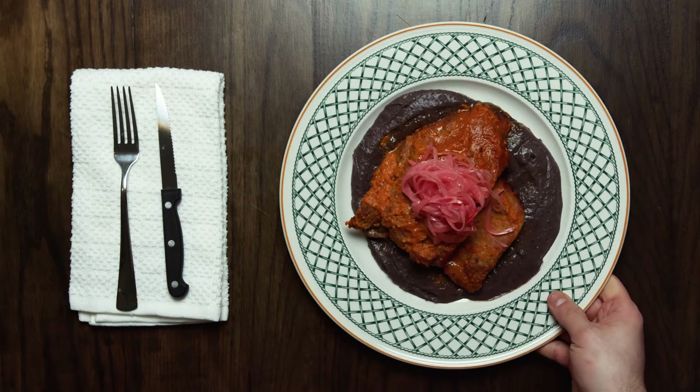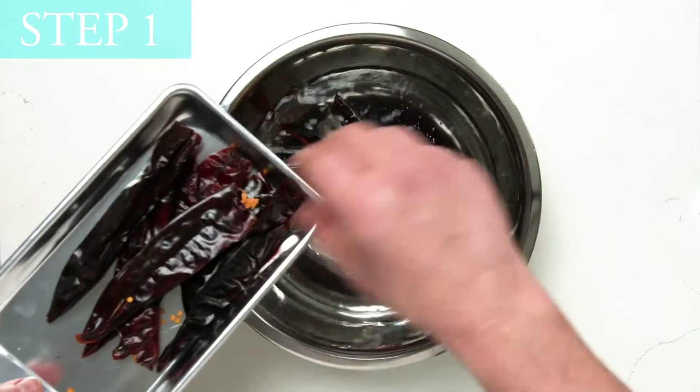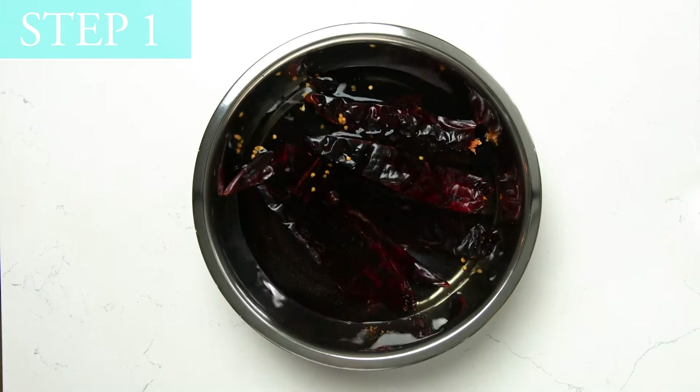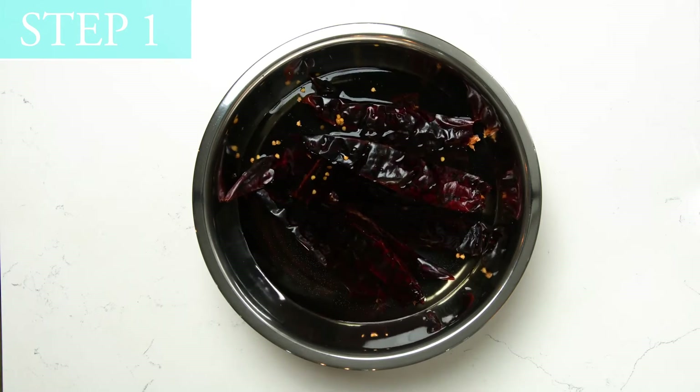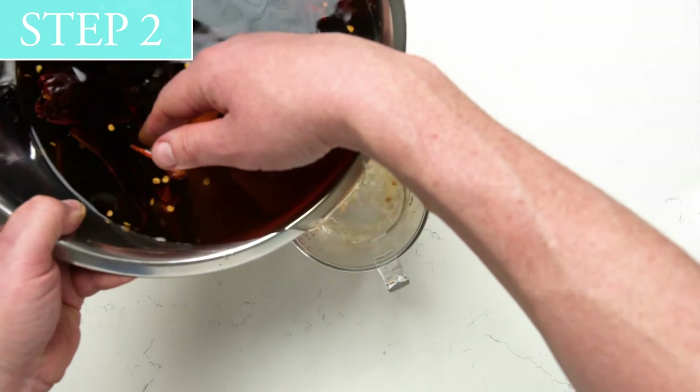Cochinita pibil. Step 1: Place dried peppers in a bowl large enough to hold twice the amount of peppers that you have, and cover with hot water to rehydrate. Step 2: Steep peppers in hot water for 10 minutes and drain.